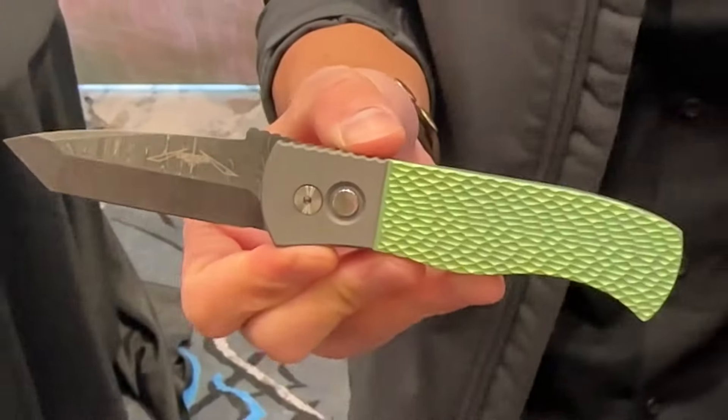The official production version will have double thumb studs, a magna-cut blade, and aluminum handles. That's not an automatic — that's just a button lock, right? It is a button lock on ball bearings, it's super smooth. We can't wait to build these out. That's beautiful.